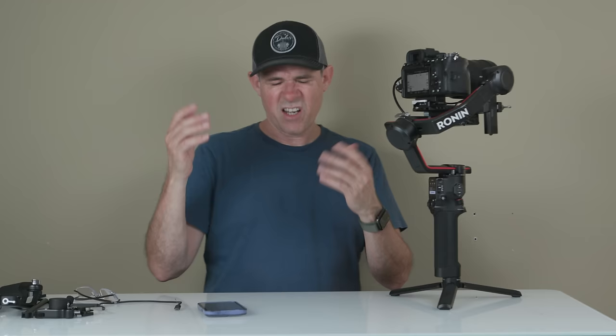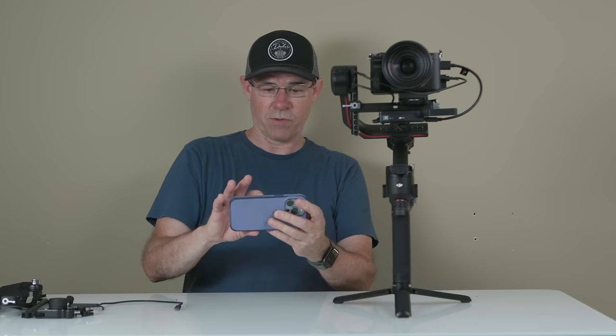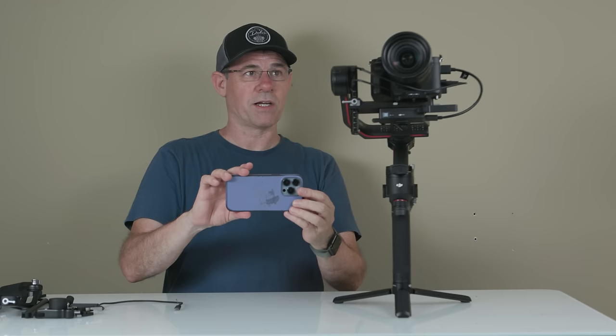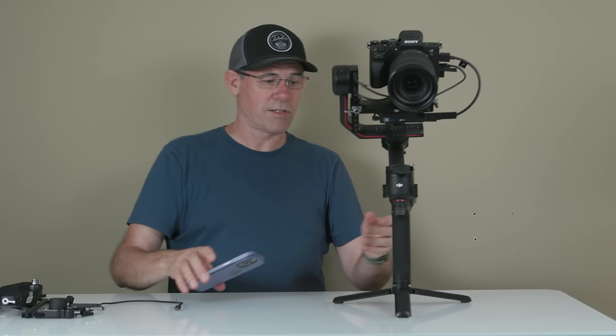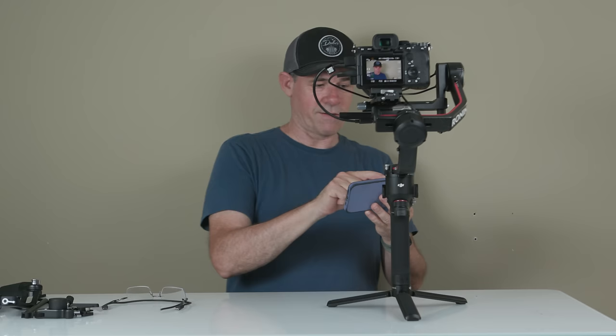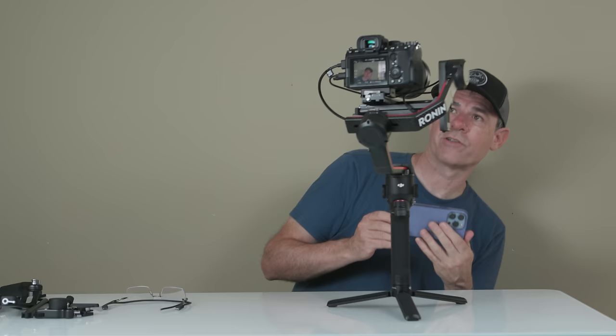Go back to the DJI app. Under settings, we can enable Force Mobile — with Force Mobile, if I move my phone up and down, the gimbal will follow and mimic the phone movement. You can change the speed to faster or slower. We're also seeing what the camera is seeing. Triple-click the trigger and it will flip the camera around so you can see yourself. To track yourself, just draw a little box around yourself with Active Track, and as you move, the camera will follow you. That's Active Track.